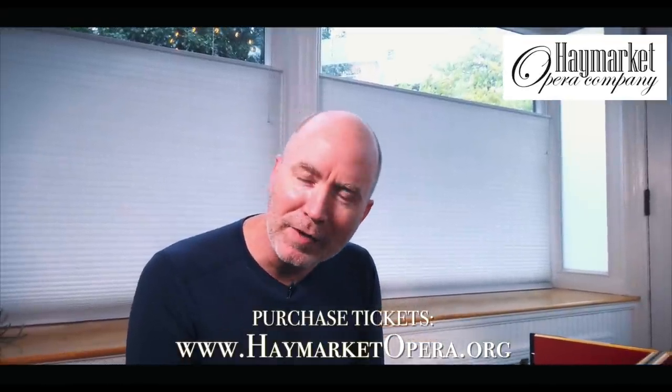Craig, trumpeter from the Viola da Gamba video a couple weeks ago. I wanted to remind you about Haymarket's upcoming productions of Acis and Galatea on October 30th, Apollo and Daphne on March 5th, and Orlando next June. Hope to see you there.